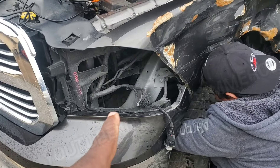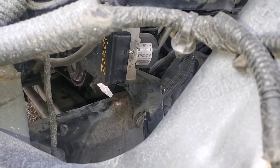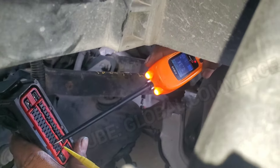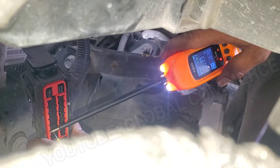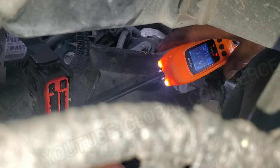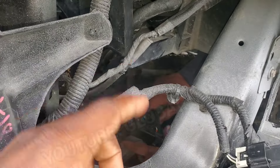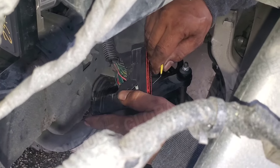We're going to check the grounds next. That is where the ABS module is located, and you can see it right there, but we're going to test directly at the module as well. Checking the CAN lines — that looks like CAN high right there. We can actually test this with the CAN bus tester. Also checking the power and currents at the actual connector, because with this accident sometimes there's damage internally in the wiring that you can't see. The two grounds are good, the powers are good, and you saw the CAN high and low.